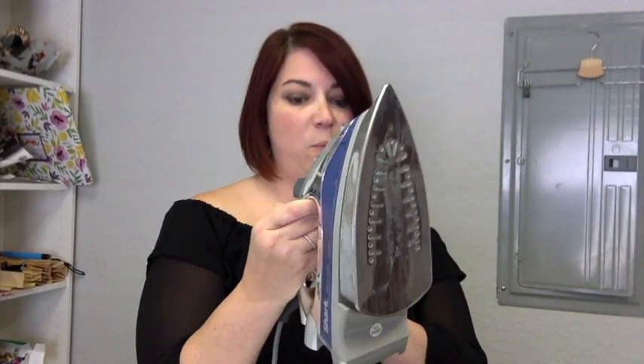I use the Shark one because it's one of the budget-friendly ones that I found that could shoot the steam in an upright position versus having to be set down so it doesn't leak water. And I make sure that I only fill it with distilled water. If you're using your iron from home, make sure you empty all the water out of the tank and only fill it with distilled water for use on your canvas prints.